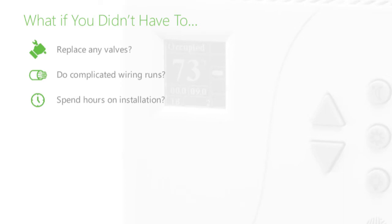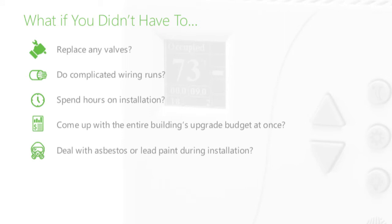What if you could upgrade to DDC-like functionality without replacing the valves, doing complicated wiring runs, spending hours on installation, coming up with the entire building's upgrade budget at once, dealing with asbestos or lead paint during installation, or disrupting and relocating the building's occupants?